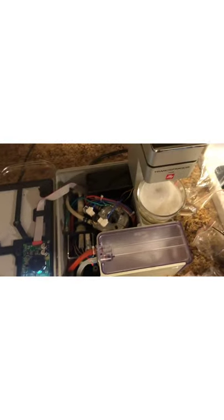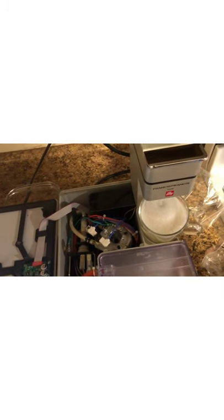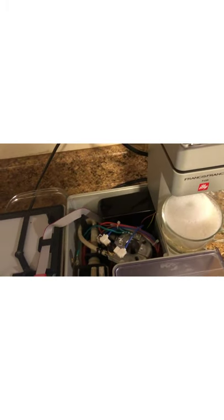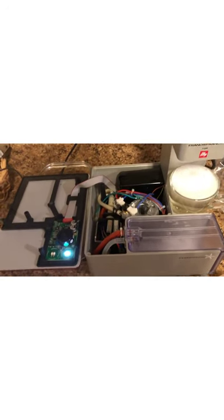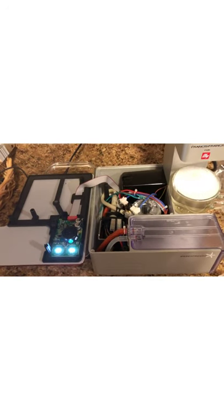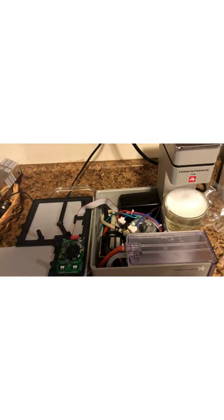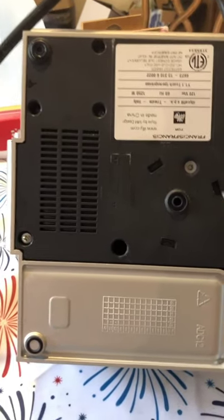Now when I hit the button I've got solution coming out. I'm going to run this a couple of times to descale the whole thing, then I'll run some deionized water through it to make sure everything is nice and clean, then put it all back together and show you the results — hopefully a very nice cup of coffee.